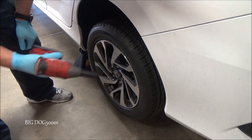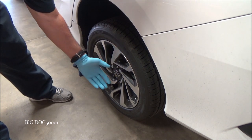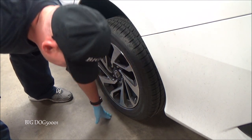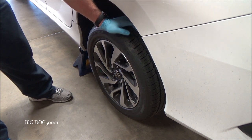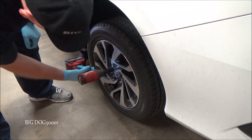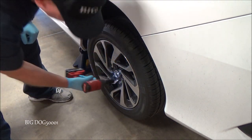Now we're going to get the wheel off. A 19 millimeter socket is what's going to take these off. If you don't have an impact, you may need to break these loose while the tire is still touching the ground — put the parking brake on and it should stay still enough. With an impact it's no problem; it'll spin them right off.